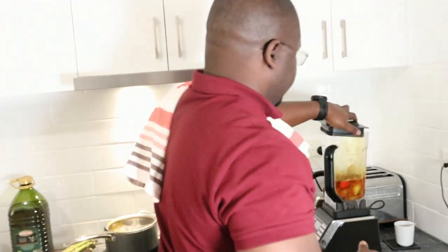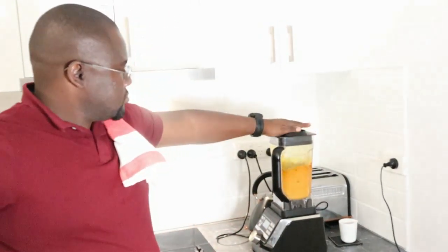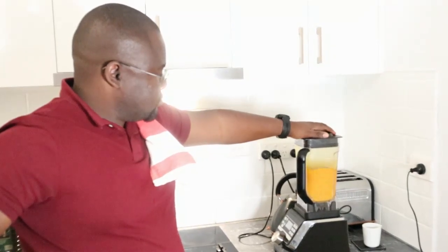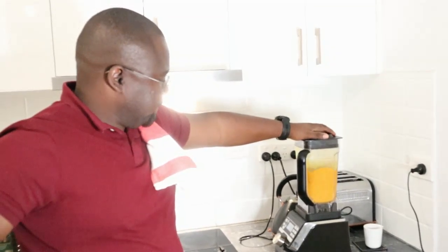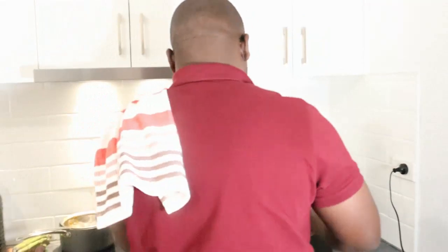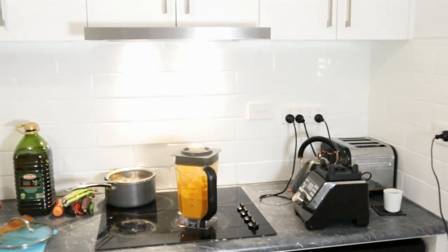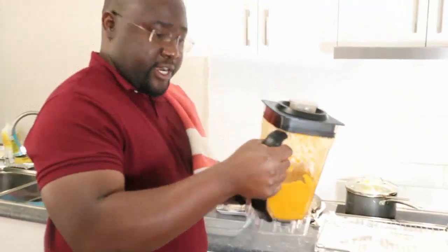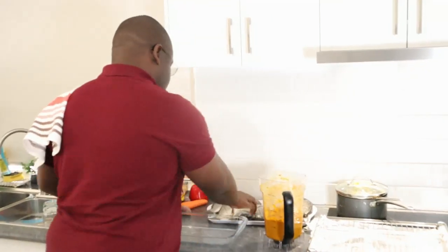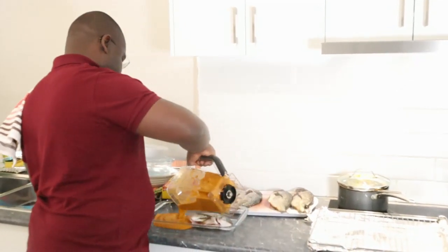Good, so we'll blend this. All right, so now that we have this blended, I'll take our marinade — the marinade is done. Just take it off, all of it, and bring our fish.